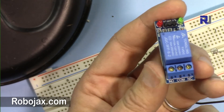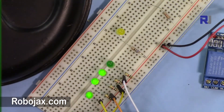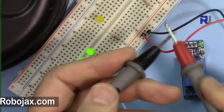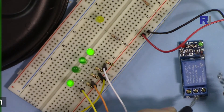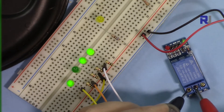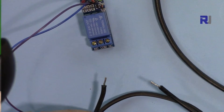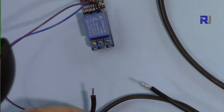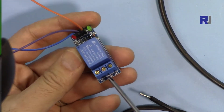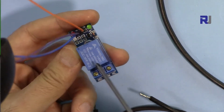Let me show you quickly: when I touch the probe you will hear a buzzing — that confirms the normally connected terminals are connected and the normally open terminals are open. When the control signal comes, the normally open contacts close. I am now connecting the two AC wires to the relay — one to normally open and one to common.